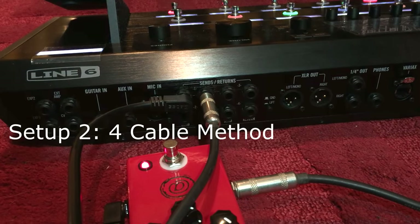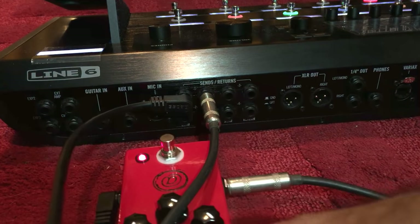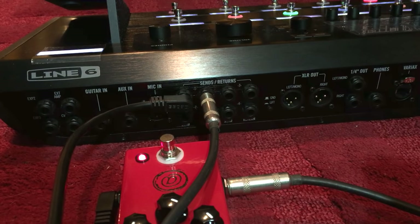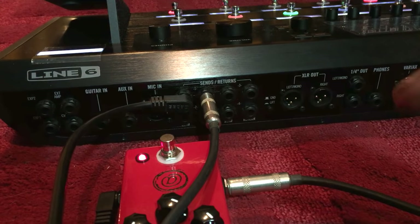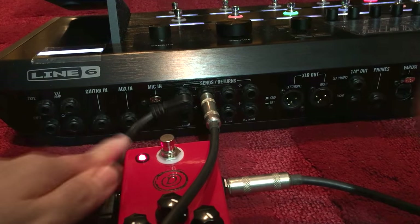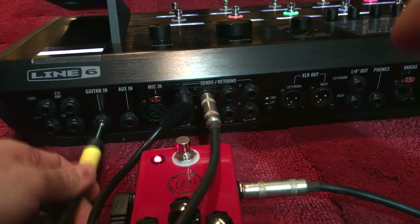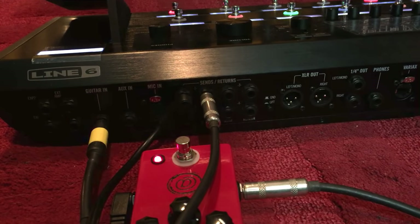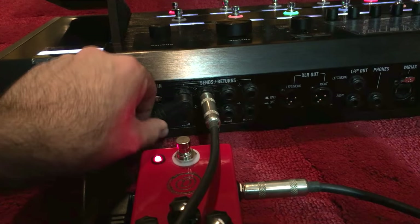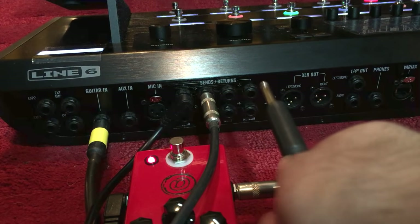Here's how you do it with the Helix. Now we're looking at the back of the Helix again. I already have my distortion pedal still plugged in from before going into loop one. Normally with other pieces of gear I'd need to remove this to make room for the four cable method because that uses the effects loop. But since the Helix has four loops I can still use my stomp boxes and still do the four cable method — which is awesome. We're going to use loop three just because it's right here and easy to see.